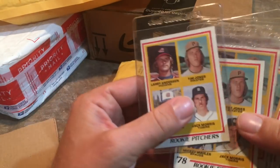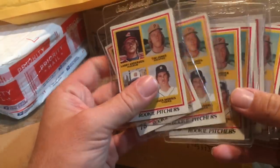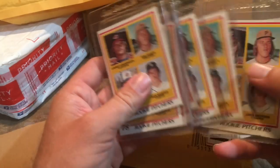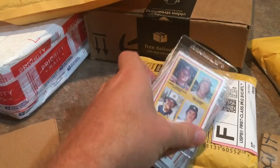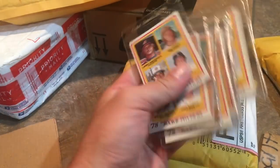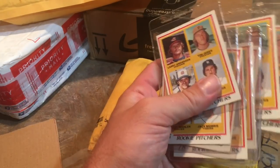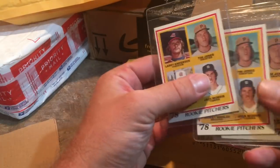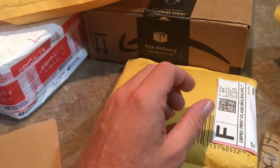Sometimes on eBay I'll just go and type in the word 'lot' in the baseball section and sometimes I can find a good deal that way. I paid $9.99 for these plus $3.75 shipping, so about $13.74 for all of them. Not too bad. I'll probably give some of them away as prizes and keep the one in the best condition for myself.